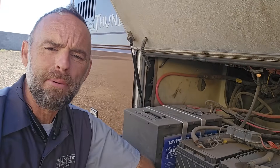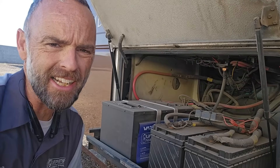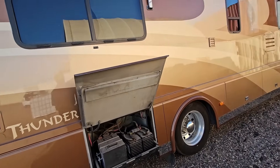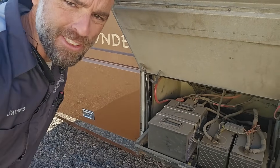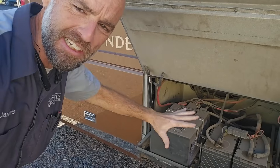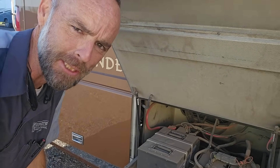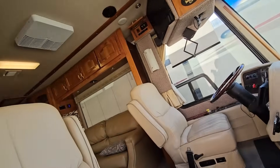I thought it might be time to check back in to see how it's holding up and address a lot of the complaints from my last videos. On every single trip I've gone on, I've had zero problems with my lithium iron phosphate battery from Vader. There've even been times I accidentally left the battery disconnect on and the lights on for weeks, and even in the shade without solar charging, the battery was still only down to about 35%.